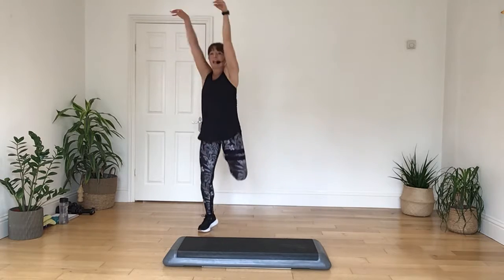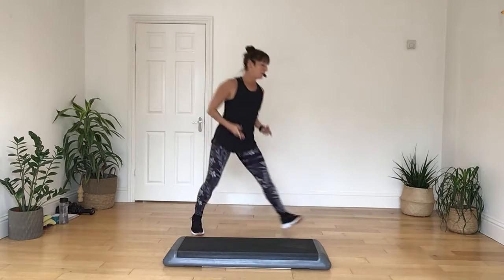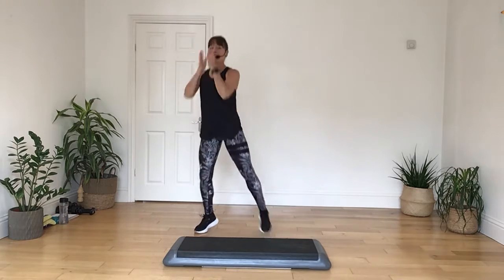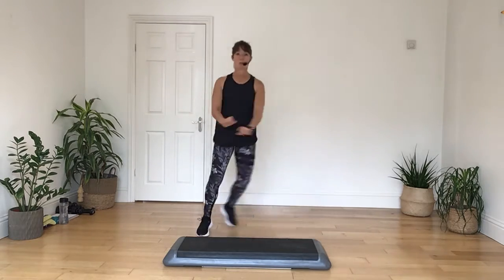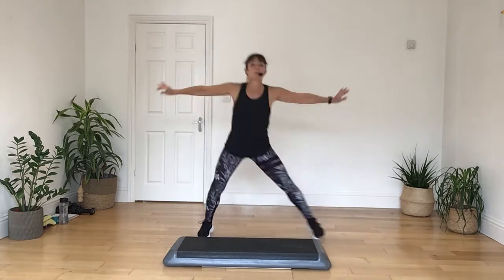Back down, single curl, kick it in, hold it up on a double curl, push it up. Let's take a step tap here now, push wide, and then reach up.